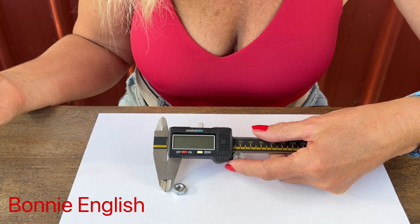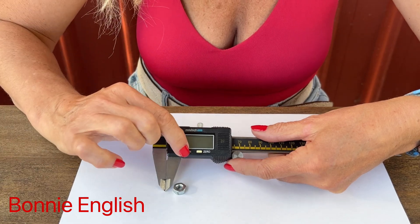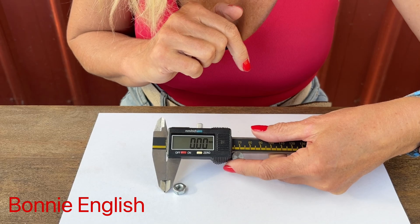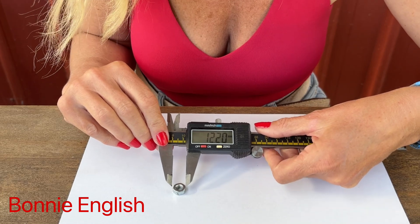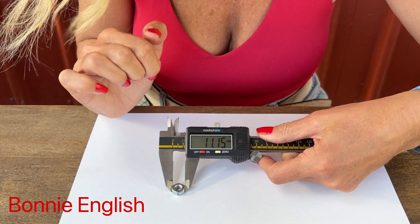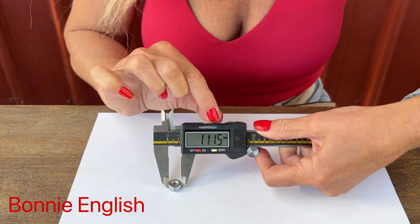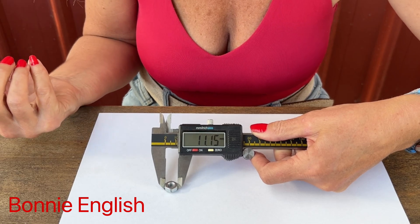Let's see how accurate my measurement was. When using digital calipers, first turn them on. Check that all numbers are at zero — if not, press the zero button; that's really important. Then use the wheel to open the jaws and close them around the object. Reading the measurement, you can see it's spot on: 11.15. These calipers also have a little knob at the top to lock them in place, so you can retain the measurement and transfer it to other things.